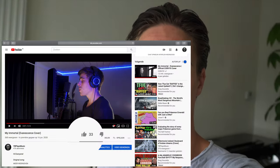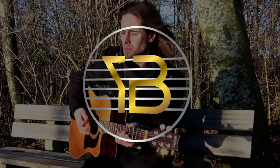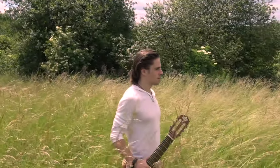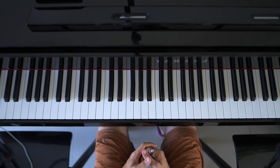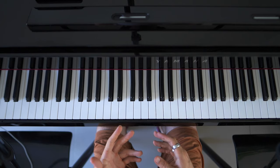We got more than 20 likes on the video, so let's make that tutorial. In this video I'm going to give a tutorial on how to play the song My Immortal by Evanescence. We are going to split it up into different parts because otherwise the video will be too long.